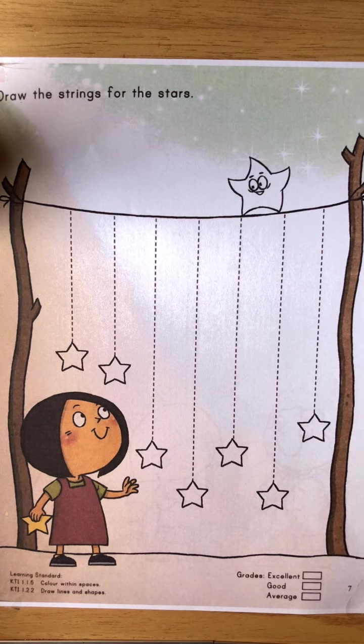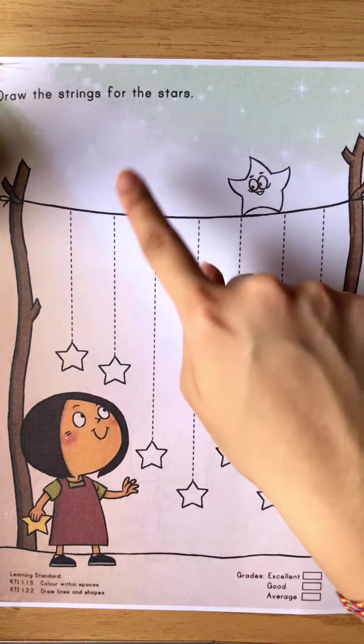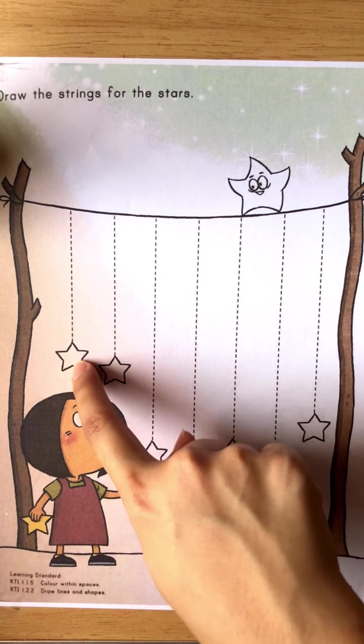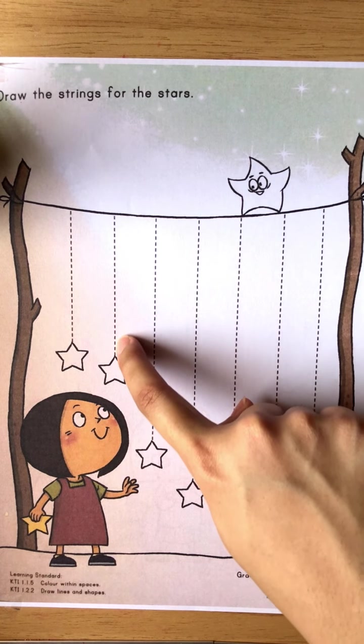Okay, so for this exercise we are going to draw the strings for the stars. We are going to draw the lines to the stars, and then later we color the stars. Draw the line, draw the strings to the stars.